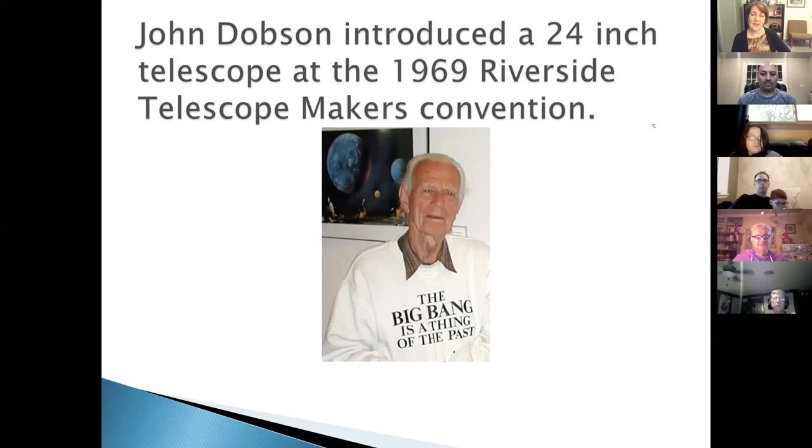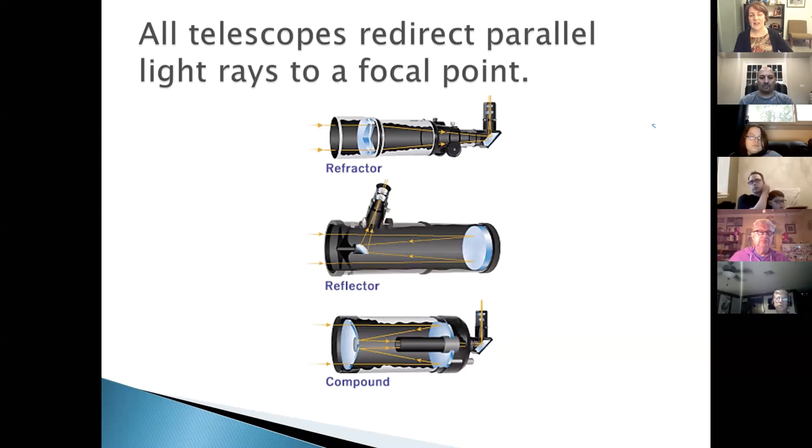John Dobson, who died a few years ago, was a sidewalk astronomer in San Francisco — a bit of an eccentric personality — but his invention fundamentally changed amateur astronomy.